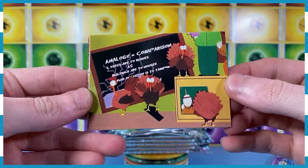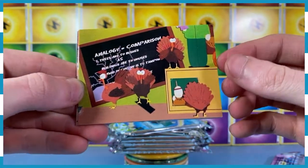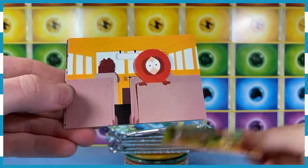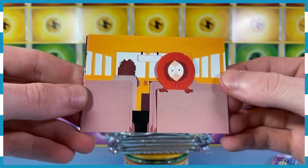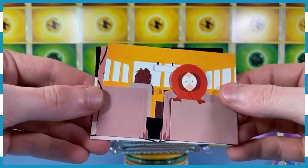This class is being attacked by turkeys for whatever reason, and that person is up on the bench — on the desk. That's fun. Oh, it's Kenny again. Oh my God, you killed Kenny — you bastards. I know that much.